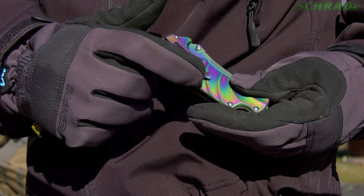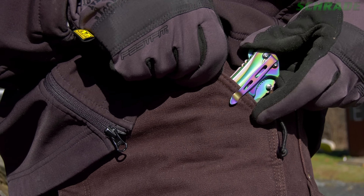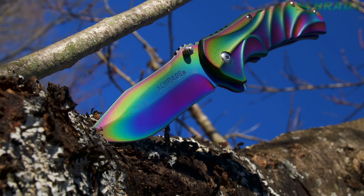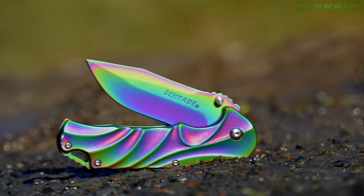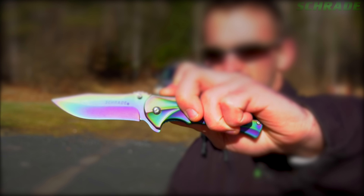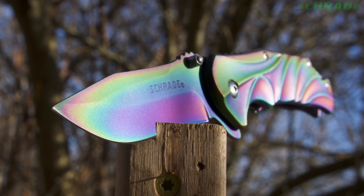The SCH-509R is easily carried all day by way of the steel pocket clip and isn't cumbersome with its light weight of 5.1 ounces. Styled to stand out, designed for everyday carry, crafted from premium materials, and built for a lifetime — this is the SCH-509 Rainbow Titanium Coated Liner Lock Folding Pocket Knife.